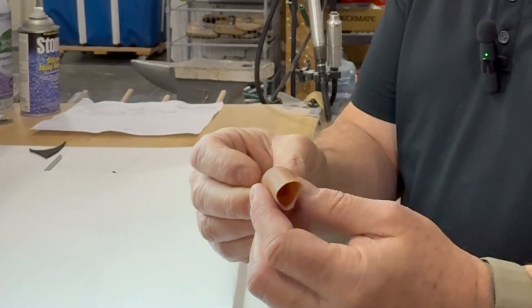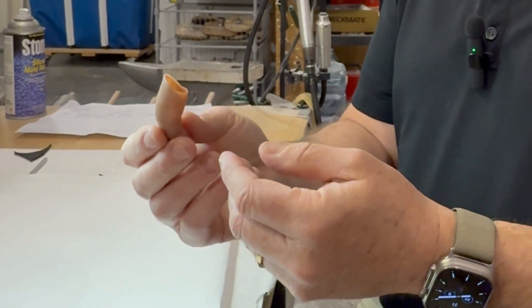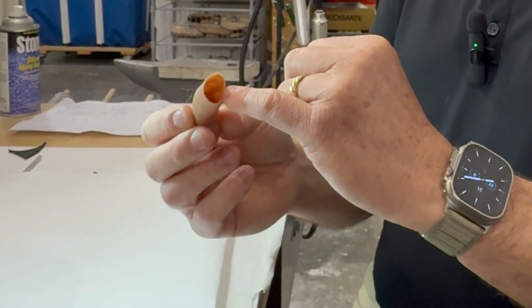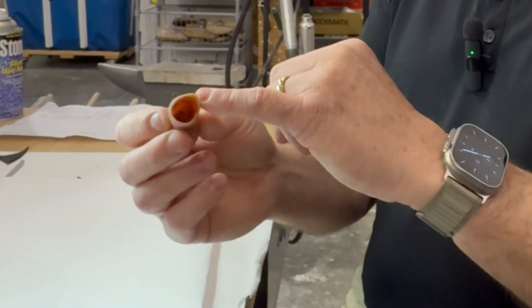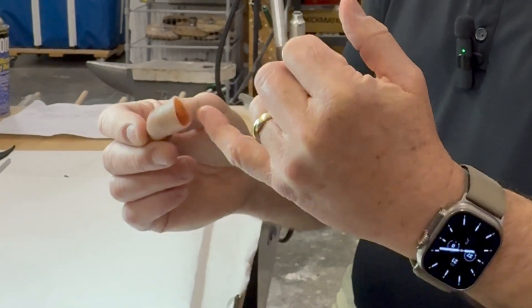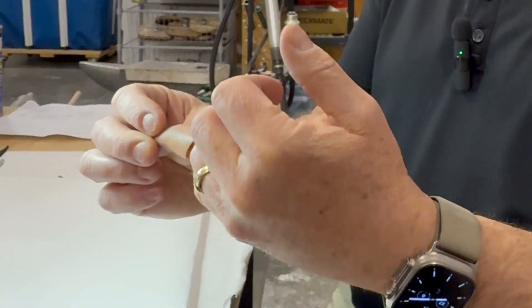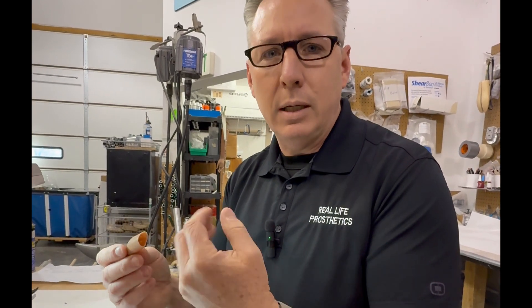I take the prosthesis back into the lab and take a close look at it to make sure there's no separation of silicone — the layers between the external layer, which is like a clear skin, and the underlying skin tones, which is a different type of silicone. Sometimes we do get separation, so I'll have to get in there and re-bond the surfaces together.